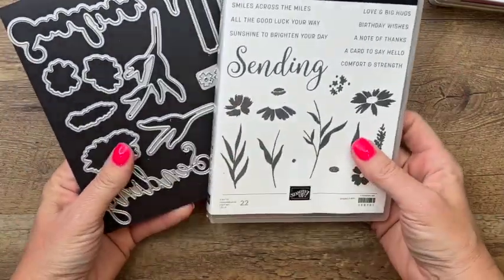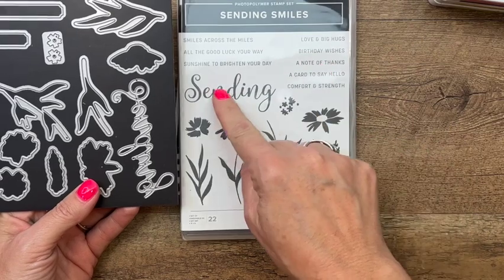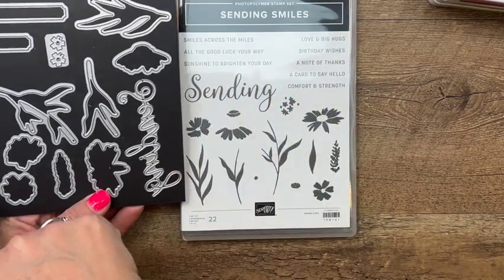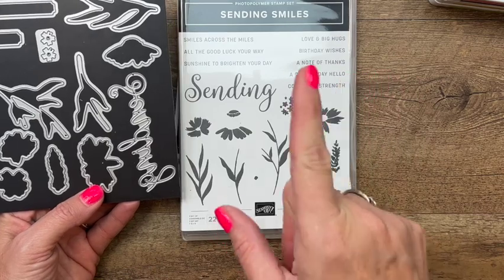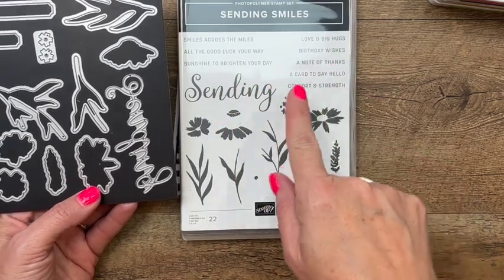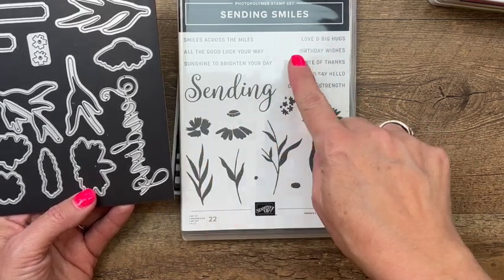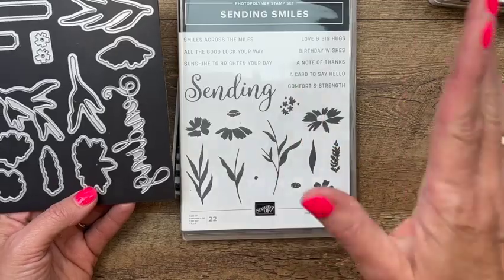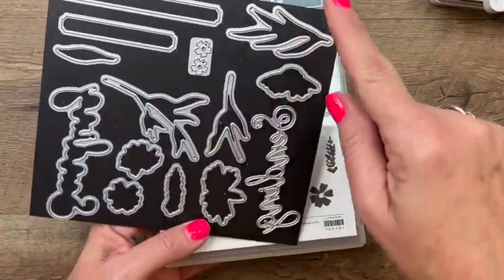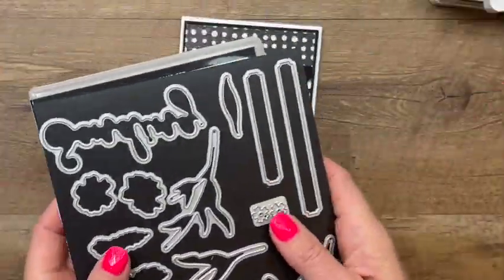The bundle I'm using is called Sending Smiles. It's a great bundle with lots of different ways to make your sentiment — you can stamp the word 'sending' or you can die cut it like we're going to do for this card, then add in sentiments that fit your occasion: sending love and big hugs, sending birthday wishes, sending comfort and strength. It's really versatile. You've got dies that cut out the images and these two long skinny label dies, which I always appreciate.